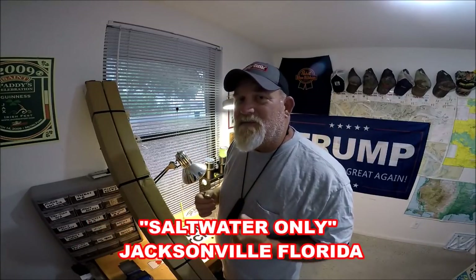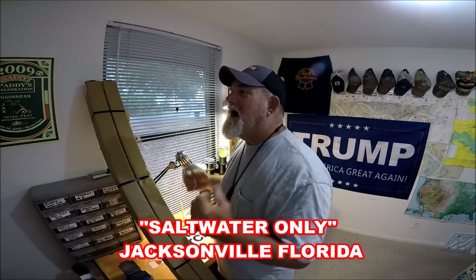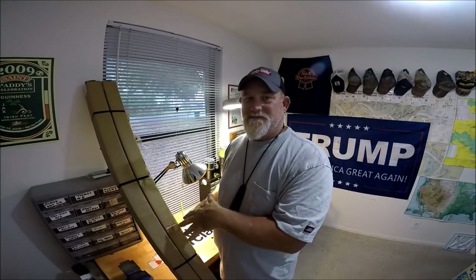I'm in the fishing business. I'm a fishing guide in Florida — Jacksonville, Florida, Northeast Florida. I use and do videos on the rods I use. Plain and simple. I'm not doing a nine-foot mooching rod for some dude up in Washington State.